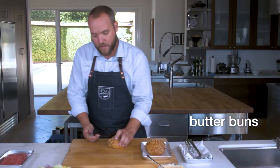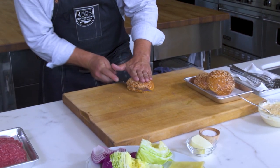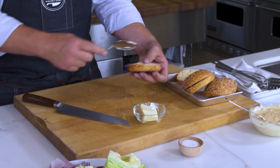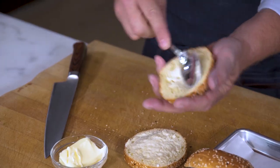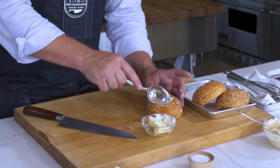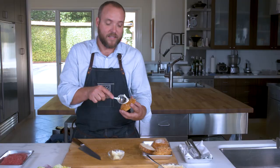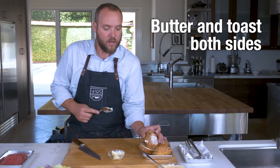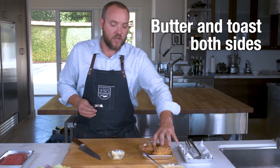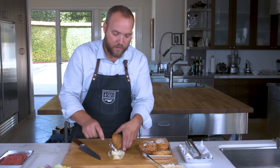So here are our butter buns. Inside the buns we have cheese, butter, green onions, and sesame seeds on top. Gonna add a little butter here. For me, the key to a good burger bun — or really any bun — since there's butter inside the bun as well, you really need to be toasting both sides to warm that butter up so you don't have a dry, crumbly bun. All right, we got our butter buns, our grass-fed burgers. Let's go cook them.